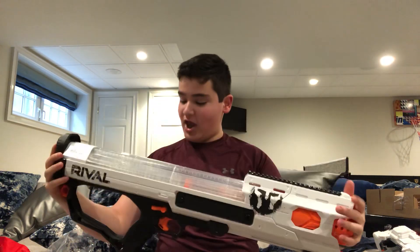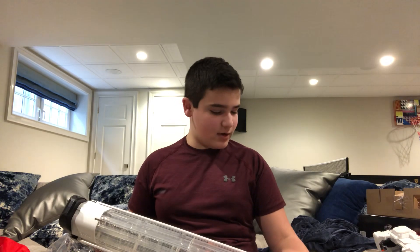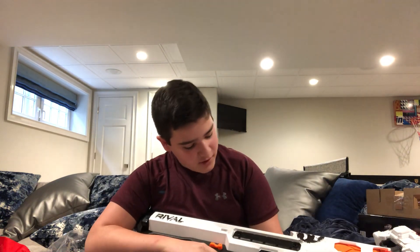The blaster is also slam fire — so that means if you hold down the trigger and just keep pumping, it keeps firing. Wow, this thing is huge and performs very very well. I am happy with this. It's a very cool blaster, and it's big too.